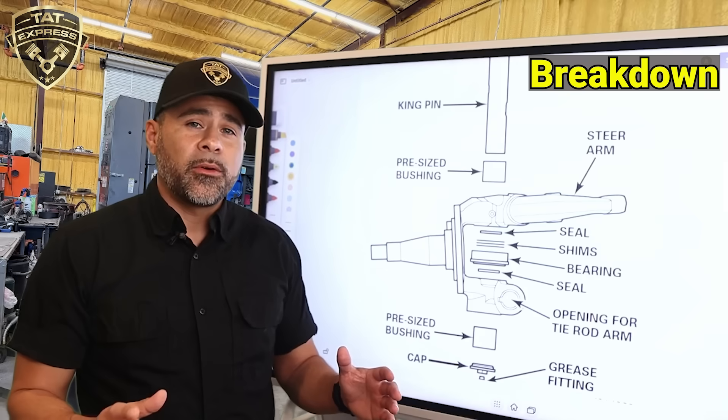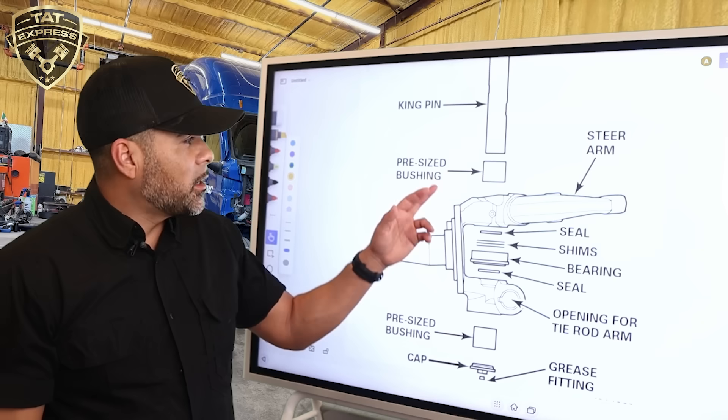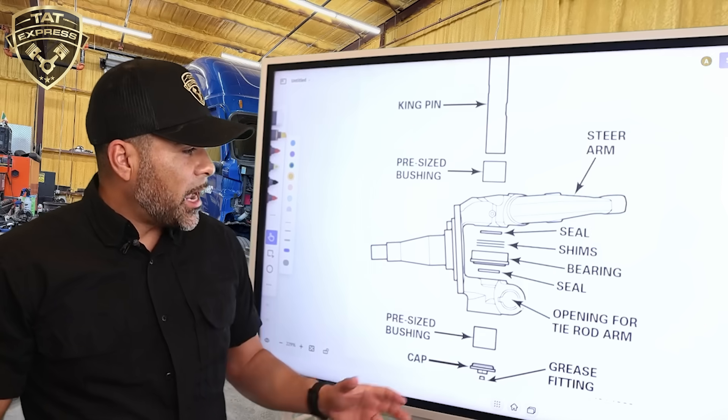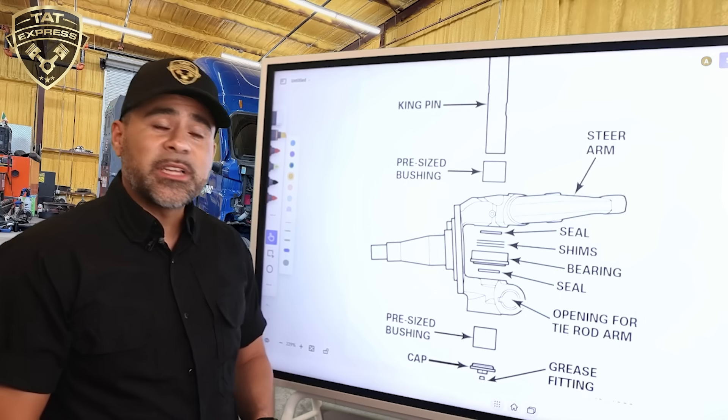The kingpin doesn't ride on metal — it rides on bushings, usually made of composite or bronze. Here's the kingpin without the axle. You're also going to have thrust bearings, shims, grease seals, and sometimes caps.